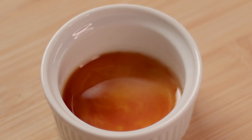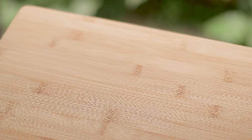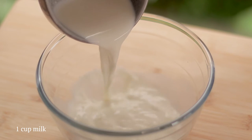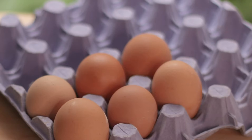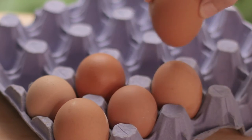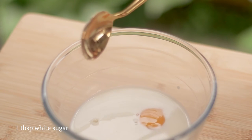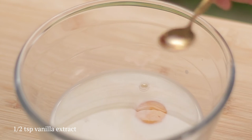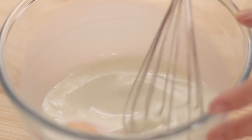By the way, if you want the full recipe, I've added it in the description box below, so check it out. While we're waiting, let's make the flan mixture. In a small bowl, pour one cup of milk, then crack an egg into the bowl. Add one tablespoon of sugar and half a teaspoon of vanilla extract.